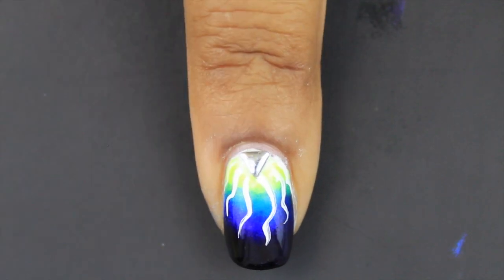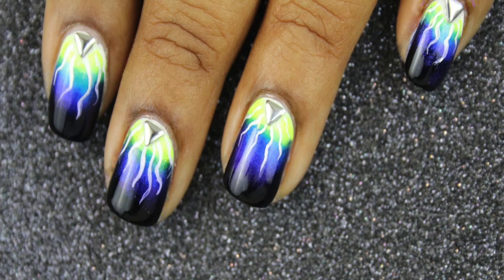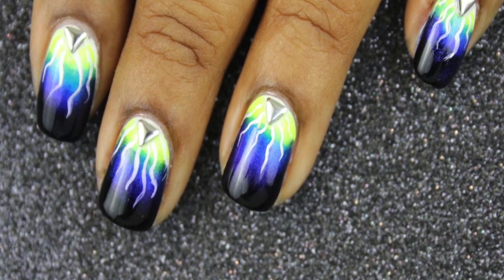Lastly, we'll add a triangle stud to the nail and finish off with a top coat. And now we're finished. Thanks for watching! Bye!